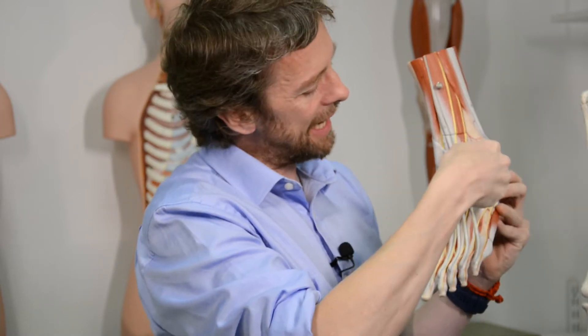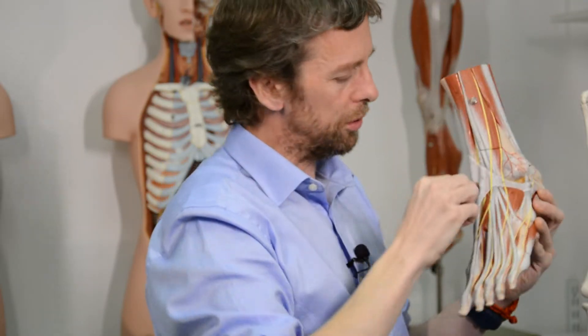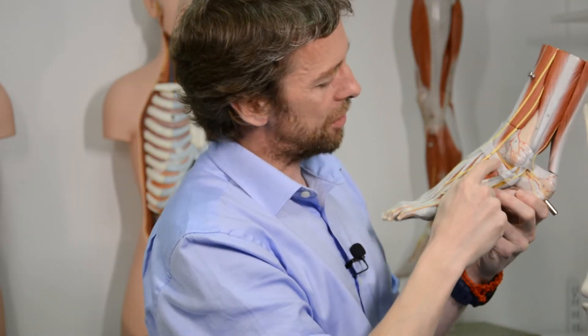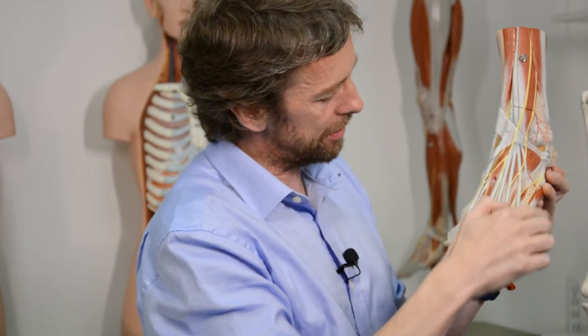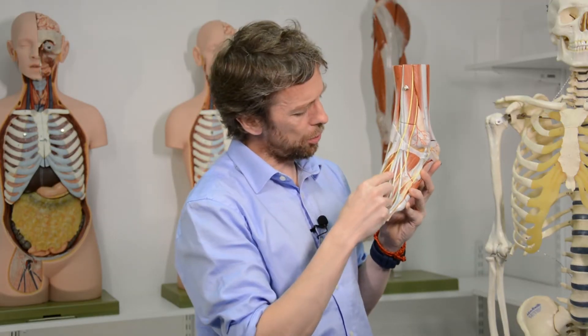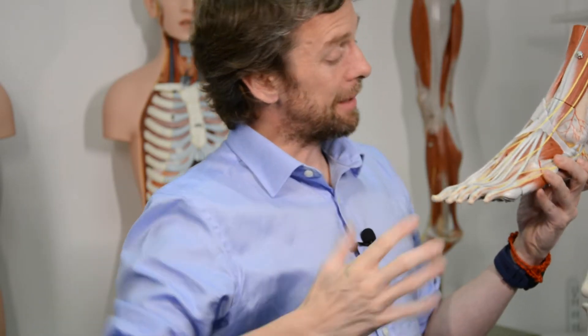Do you see this here? This is the retinaculum — the connective tissue tying these tendons down so they don't bowstring when you dorsiflex. This muscle is also attached to that extensor retinaculum. And they're inserting into these tendons here. That's different to the hand — we've got short extensors of the toes and long extensors of the toes, whereas in the hand we've only got one extensor of the fingers.